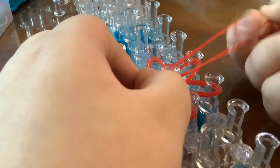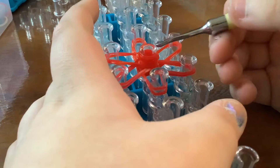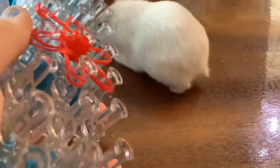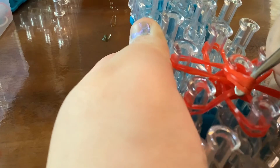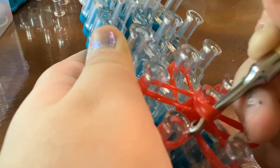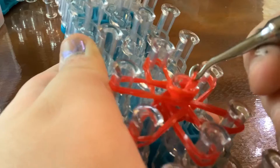Next you want to grab your hook and go in. There's my brother's hamster. All right, sorry — just run away for a picture. Then you'll pull back the cap band and grab the first two bands that you see.